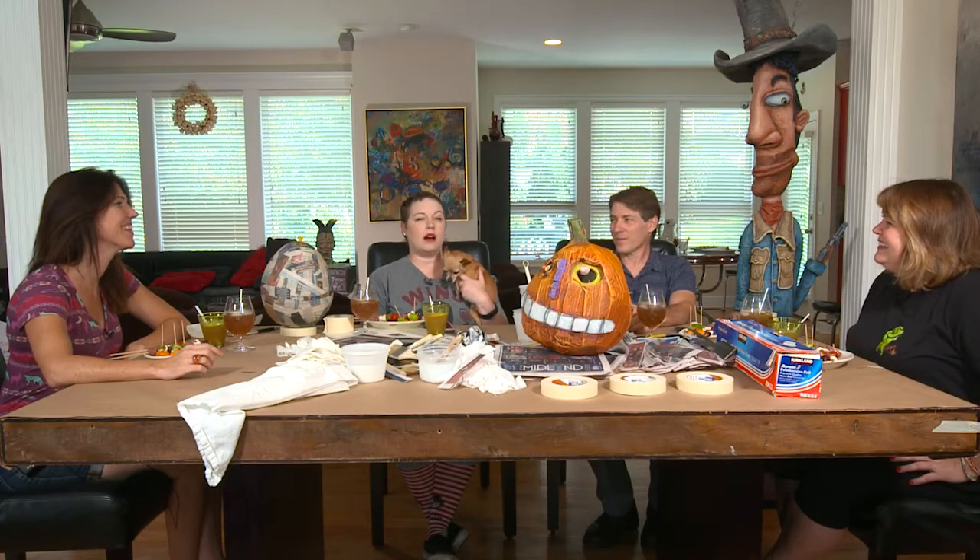Hi, I'm Shannon and we're here with another episode of Cocktails and Creativity. Today we are going to do papier-mâché and I have a very special guest expert today whose name is Chris. And Trish is back, and another new friend, Kat.